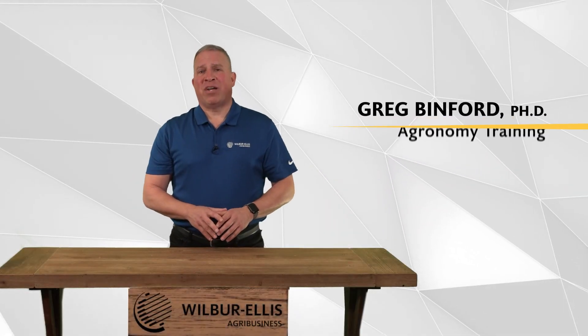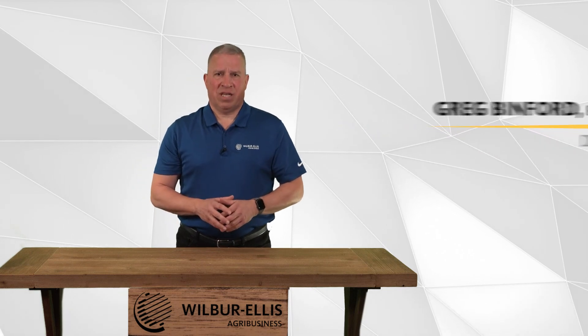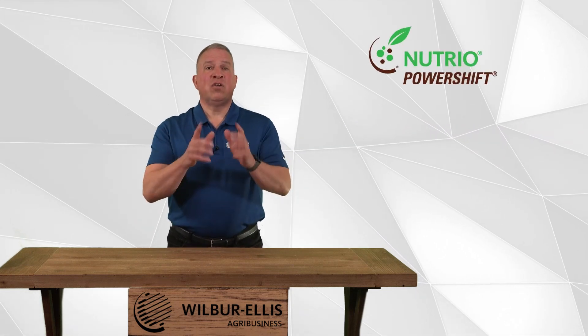Hi, I'm Greg Binford, the Director of Advanced Agronomy Training at Wilbur Ellis. In this 90-second video, I'd like to introduce you to Nutrio PowerShift,